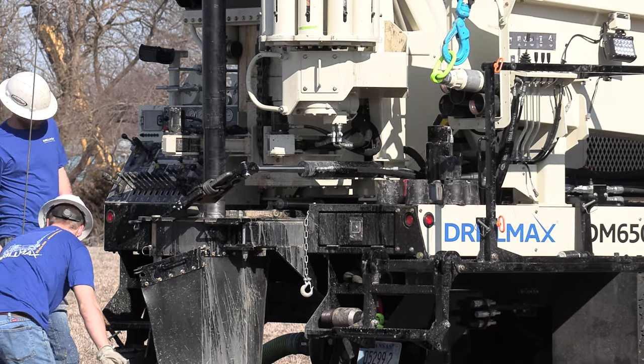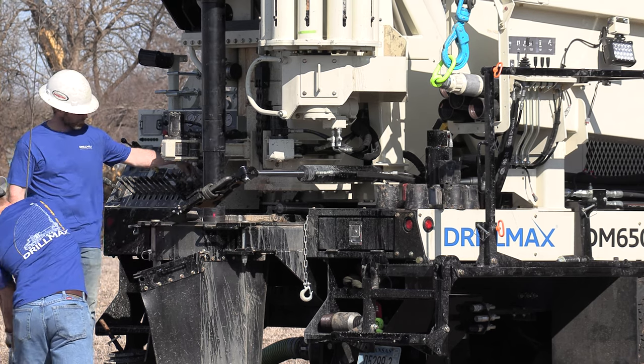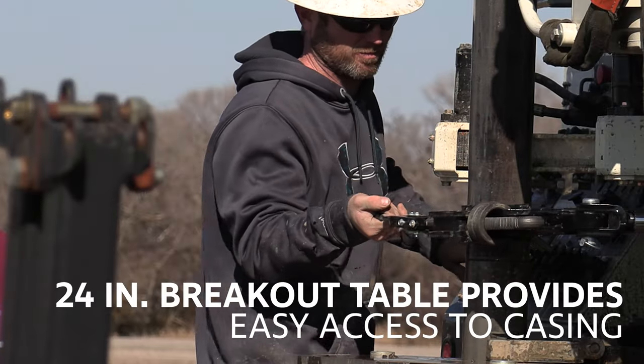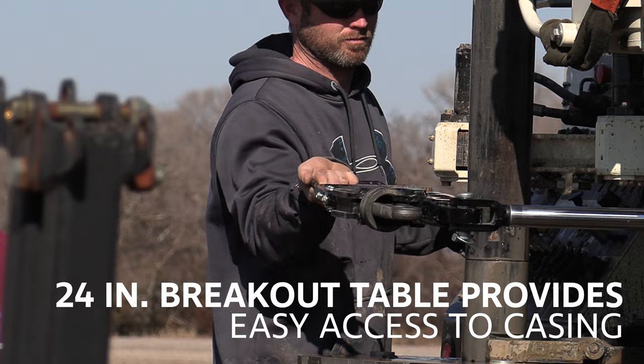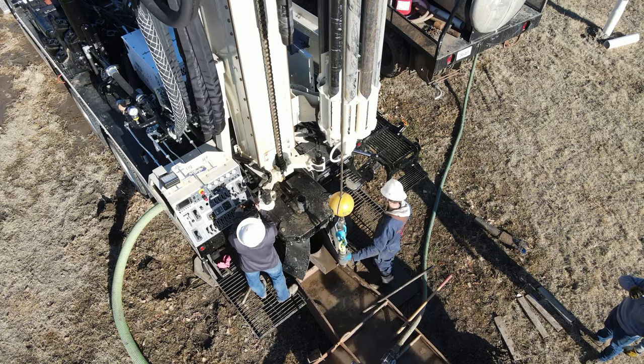Machine hydraulics maintain power when running multiple functions, increasing overall speed and efficiency. The hydraulic breakout table provides a 24-inch opening and easy access to the table openings from the control panel, with plenty of room to weld well casing.